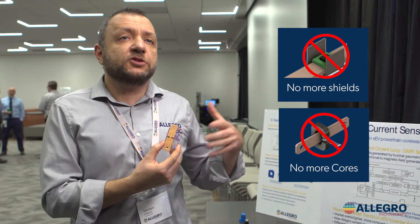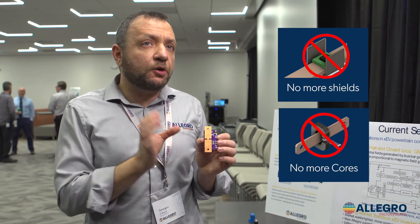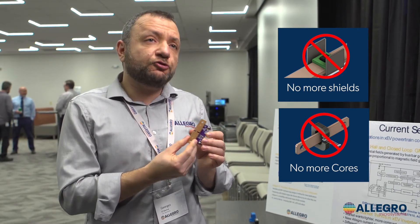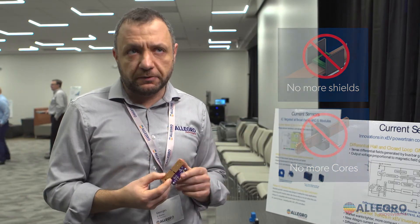If you compare it to other solutions on the market right now, all of them need a core or a shield or something to protect you from external field. This one does not. So you're truly coreless — you just have your bus bar and your sensor.